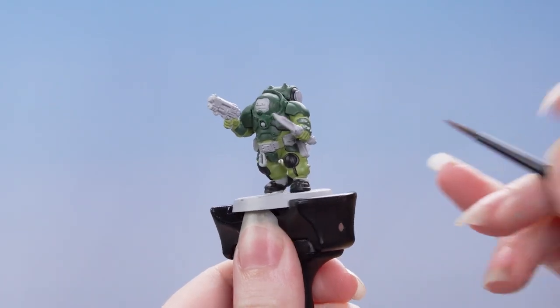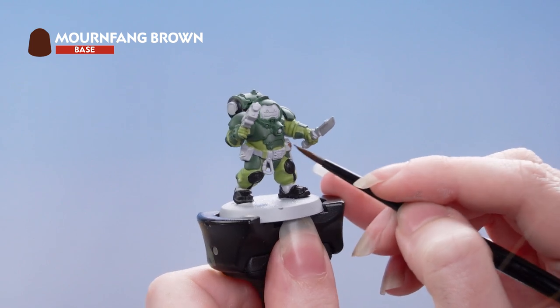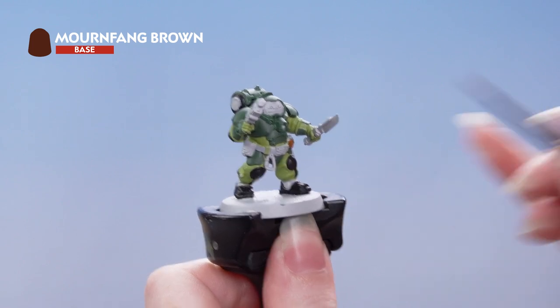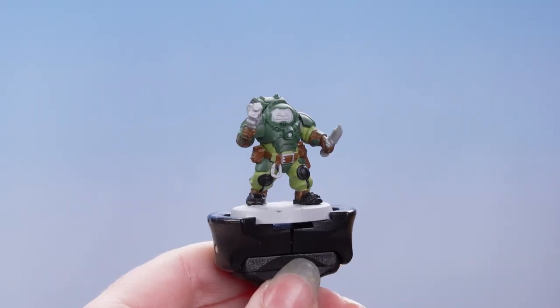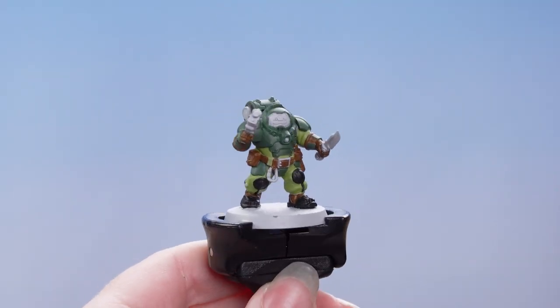With all the black areas picked out we're now going to use Mournfang Brown on the brown leather areas. With the first few base coats done we're now going to move on to some others.